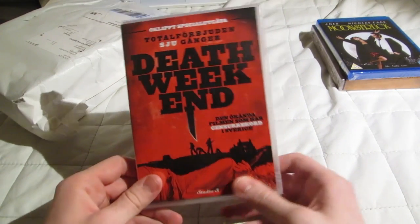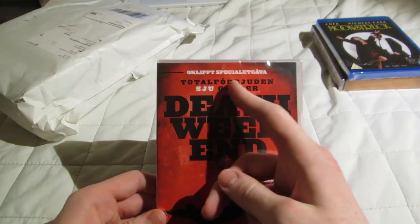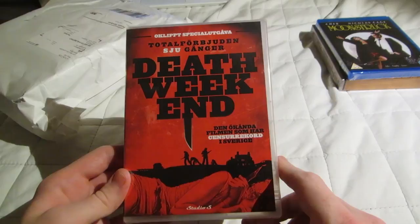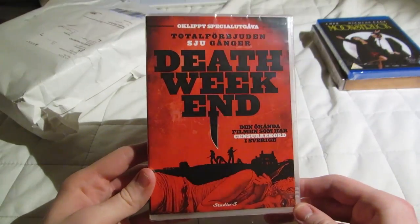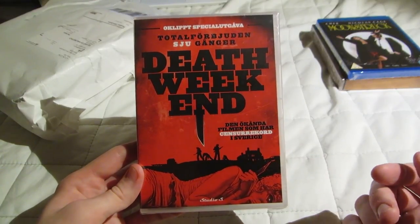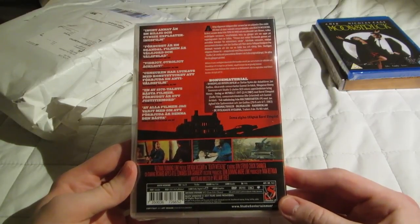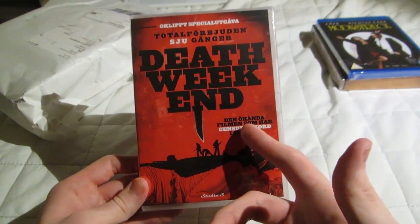I don't know why Sweden would be the first country to release it — I suppose it has happened before. It's a movie called Death Weekend, just released a couple weeks ago. Uncensored special edition, banned seven times — the notorious version, which is the record holder of censorship in Sweden, you could say. This is a movie I believe has been hard to find before this, at least over here. Maybe there's a US edition — I checked Amazon UK and didn't find it.